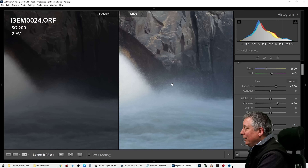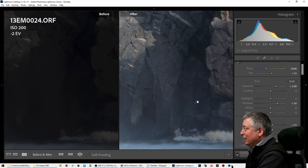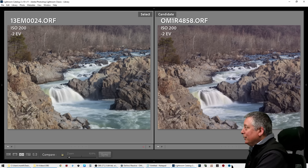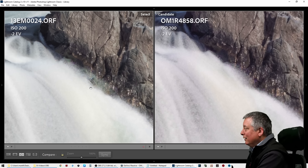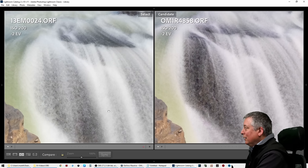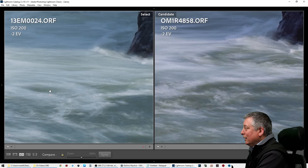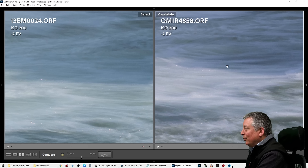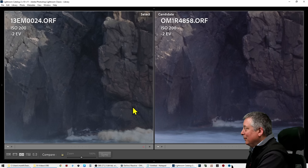Let's start with the normal exposure at 0 EV. We have the M1 Mark III on the left and the OM-1 on the right — both are Handheld Hi-Res shots at 50 megapixels, and the detail on both is equivalent. Both did a very good job. What I did notice when looking around the image is there's a little bit of a blotch here, and in some of the highlight areas where the water comes together there's definitely more blotching on the EM1 side. I think the OM-1 is doing a better job with these very minor artifacts. The EM1 will create these little white blotches in the highlights, but I didn't see anything wrong in the shadows — both look really good.